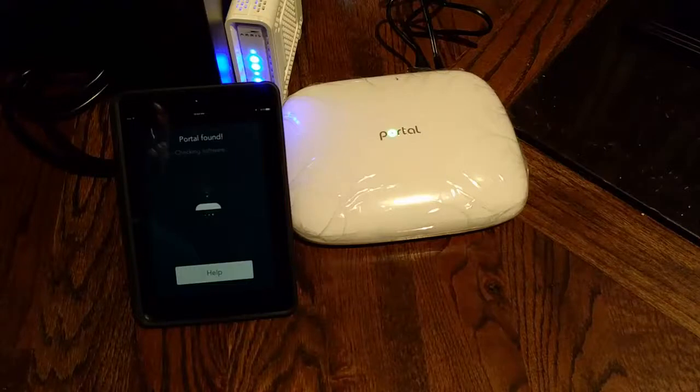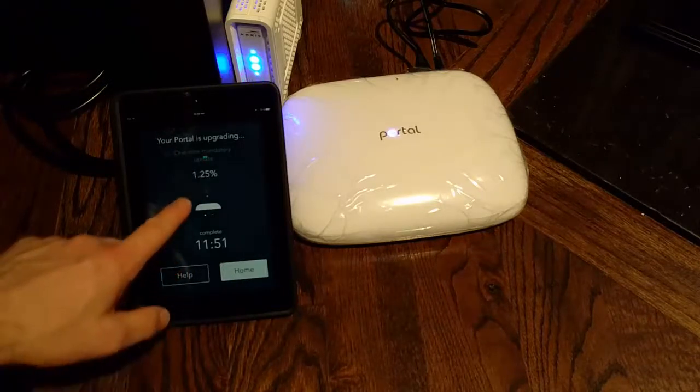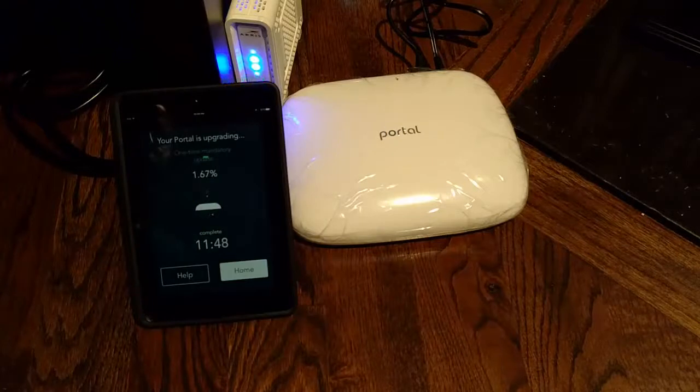Let's give it a minute and let it finish doing what it needs to do. By the way, one of the nice things about portal is when you set this up there's no registration — they don't need your information. We're going to give it some time. It says complete in 11 minutes, but we'll just give it time to let it do its job. I'll come back after a few minutes and then we'll set it up.